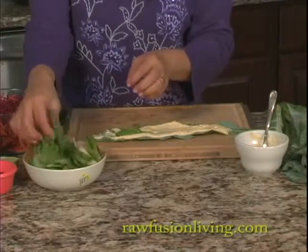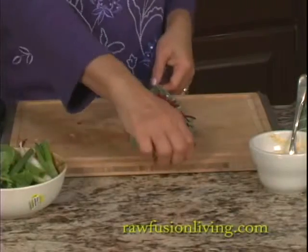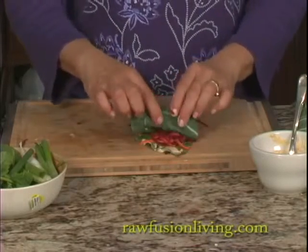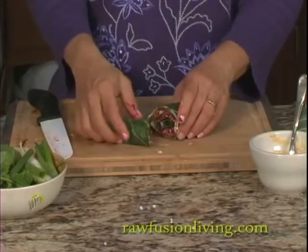Add more nutrition by putting in some green leaves and some shredded vegetables. Then turn it and just roll it up and slice it.